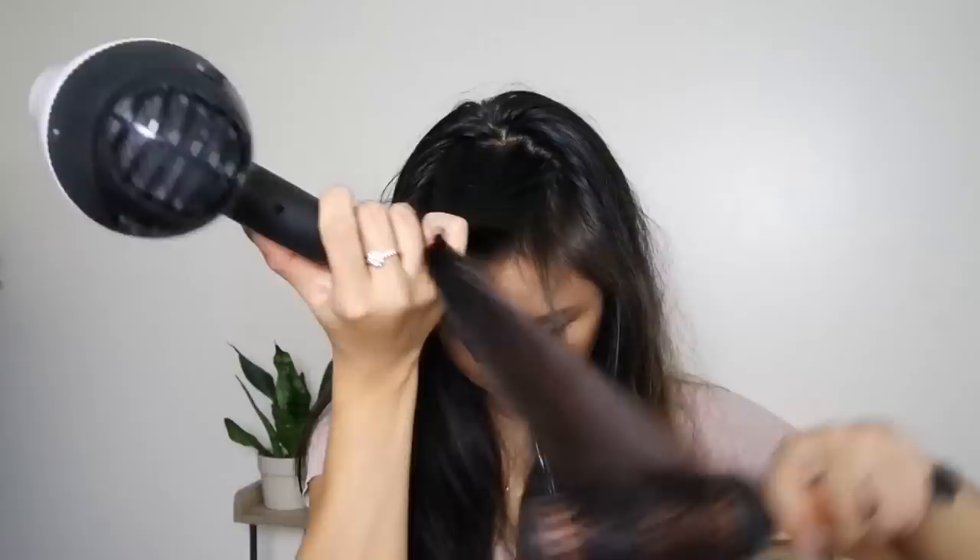Now when the hair is almost dry, this step is optional, but to make it a little bit more refined I'm going to go in with a round brush and just blow out the front section of my hair. You want to blow-dry it forward so the brush is under the hair, and this will just frame the face a little more and make it a little bit more refined. But as I said, it's completely optional and you could leave it without this step.